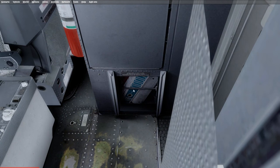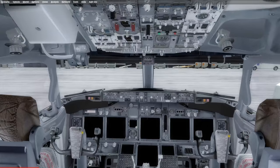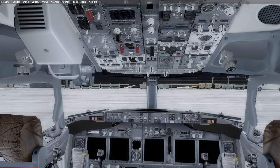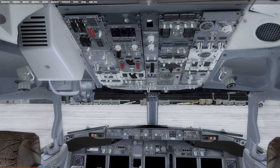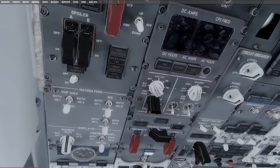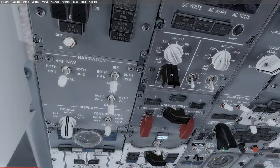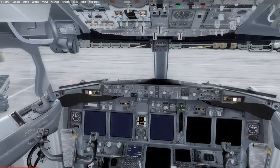Here you can see a picture of the 737 flight manual. Once we have checked all the manuals and paperwork, we can go ahead and start up the airplane. The first thing we're going to do is turn on the battery switch, found on the electrical panel — it is the black guarded switch. Moving down the guard, it is guarded to the on position. This will turn on the battery and the airplane now has DC power.